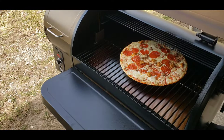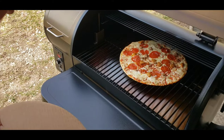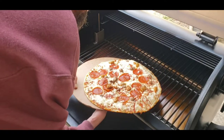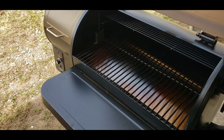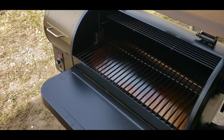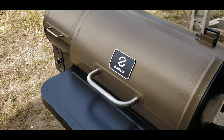Yeah, the grease and the pepperonis are all bubbling. Still not fully done right there in the middle, but I don't know how much cheese they put on this at the store. I'm going to take this up to the house to the back deck to get a cut. Actually, I changed my mind — going by how flexible it was looking at the top, I'm going to go another two minutes. I don't think it's crisp enough.